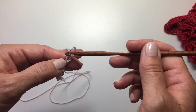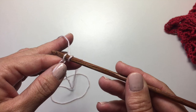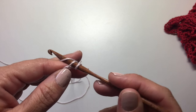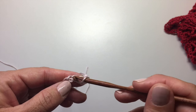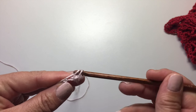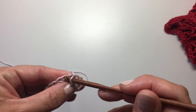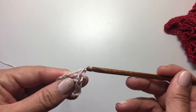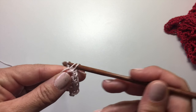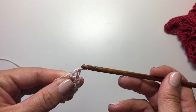We're now going to single crochet into the second chain from our hook. Just a reminder: single crochet is to insert your hook in the chain, yarn over, pull up a loop, yarn over, pull through two loops. We're going to do that across the whole row, so we want a total of 15 single crochets. If you're doing a larger size swatch, a scarf, or any other item, just make sure that you have a multiple of five single crochets.